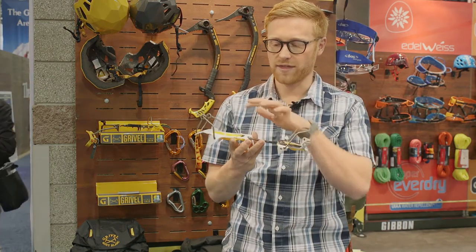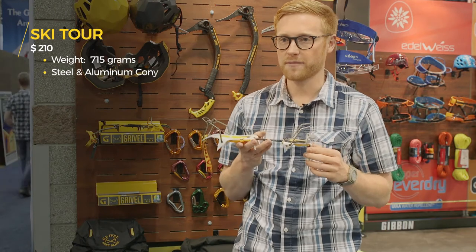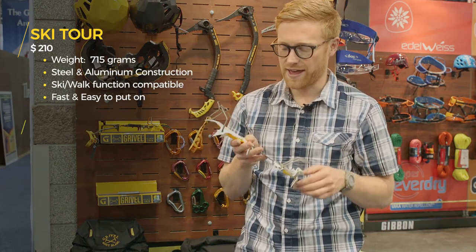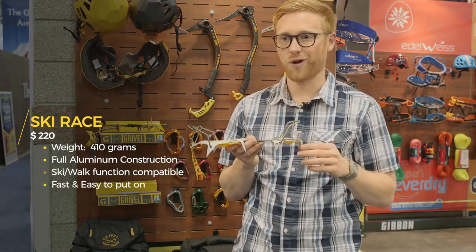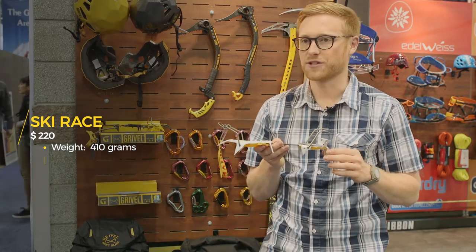The ski tour with the steel front and aluminum heel is 715 grams and comes in at $209.95. The ski race crampon with its full aluminum construction shaves a lot of weight, coming in at 410 grams, and the price on that is $219.95.